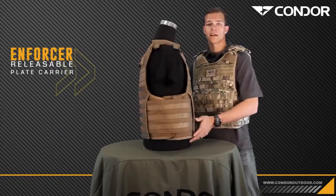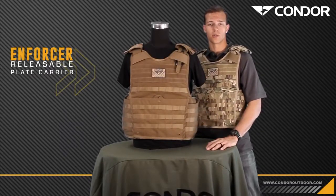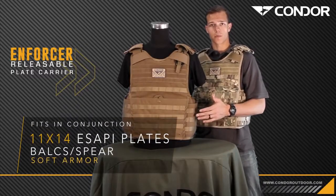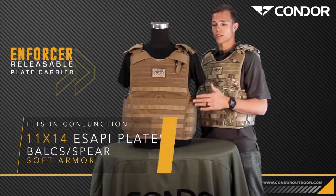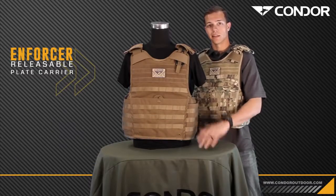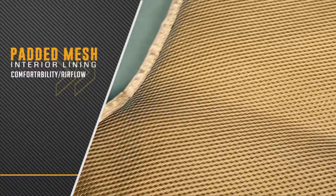Just to give you guys an idea, I'm 6'2", 180 lbs, and again this will accommodate a large to a 2X size adult. You can fit the large bulk SPEAR soft armor in here as well as the large and extra large SAPI plates up to 11x14. Now let's take a look on the inside of the carrier — it has a padded mesh lining that keeps you cool and comfortable.